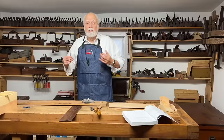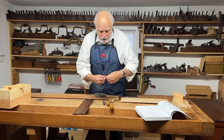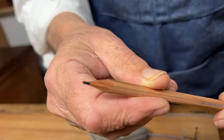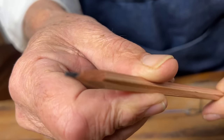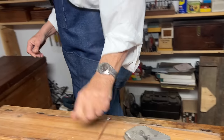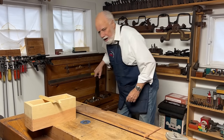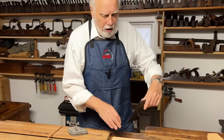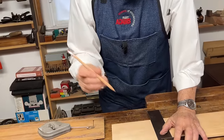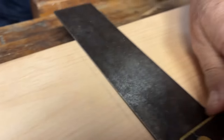Or you can get an H, which is much harder. For my money, I prefer an HB pencil. If you look very closely, you'll see that I've sharpened the point so that it is very flat on one side. What that allows me to do is to make a mark — assuming I'm making a mark with a tri-square — I can hold the tri-square on the wood like this, hold the pencil so the flat part is right against it, and tilting it, I can make a pretty fine line.